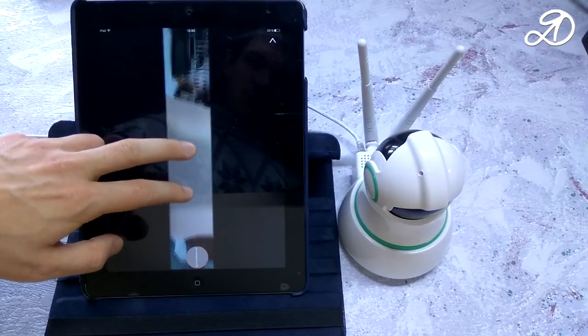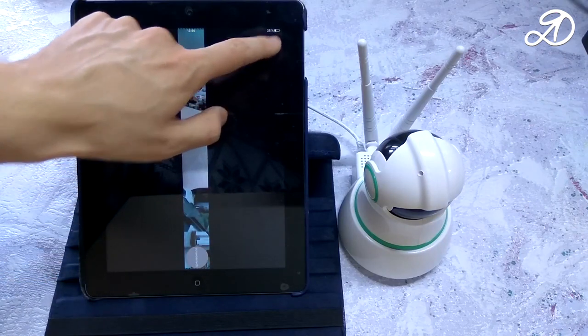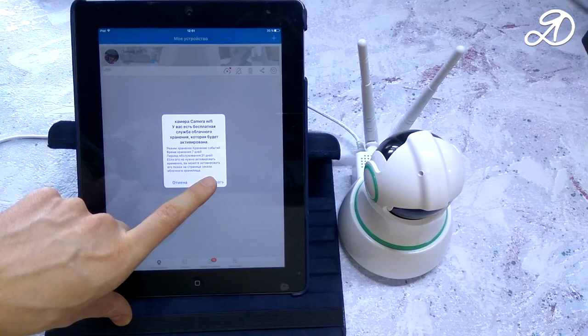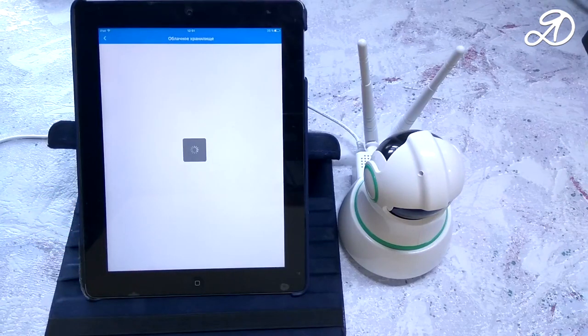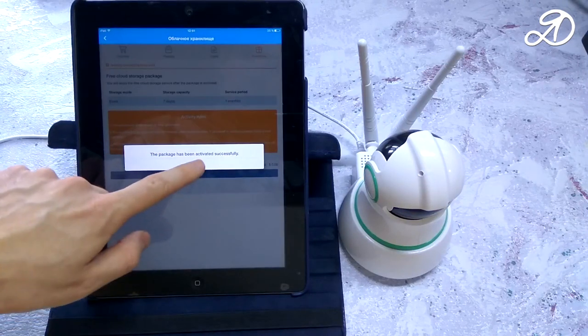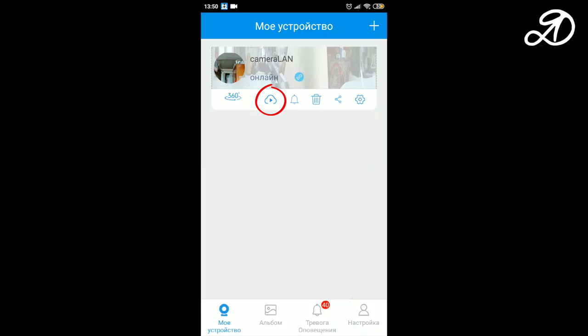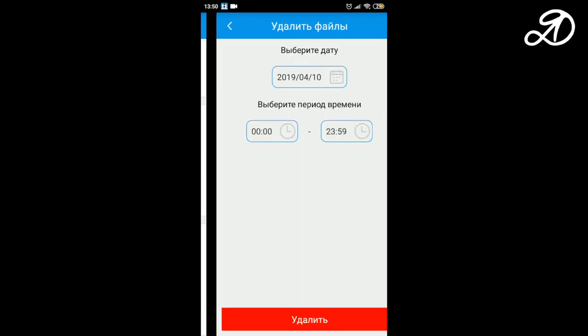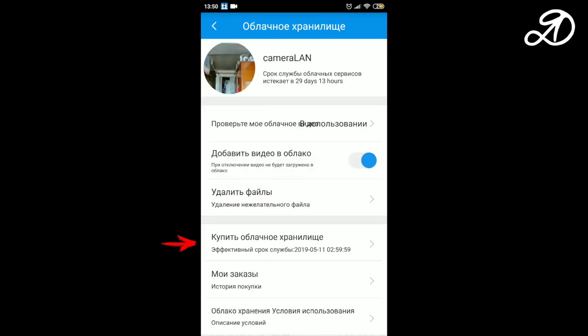For data storage there are two options: recording to a microSD card or cloud storage. Cloud storage is offered free for 30 days — click activate and confirm. In the cloud settings you can view your videos, enable or disable adding video to the cloud, delete unwanted files by selecting the date and time period, or pay for continued cloud storage.